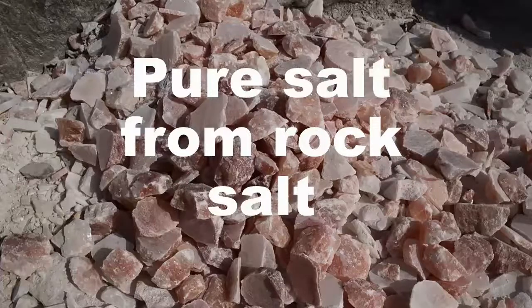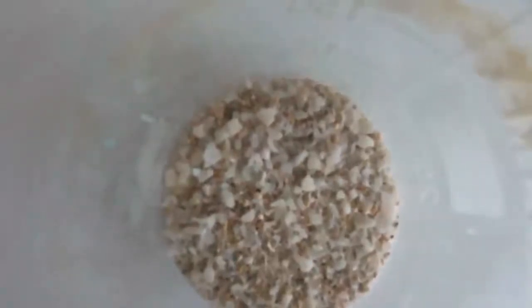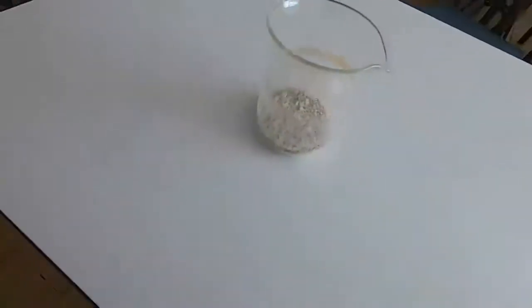In this experiment we're going to try to obtain pure salt from rock salt. Here's our sample of rock salt. You'll see it looks a little bit sandy and we're going to first of all dissolve that in water, so we're going to add some water to it.